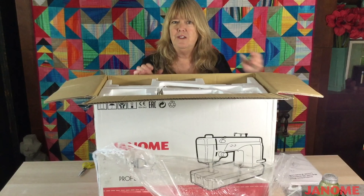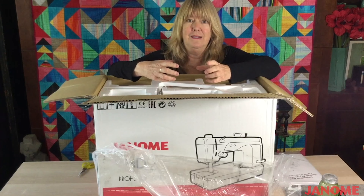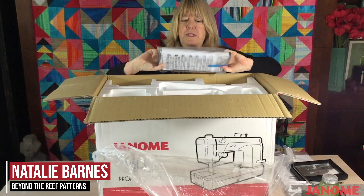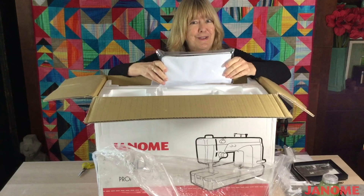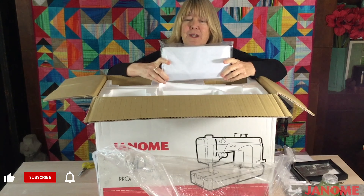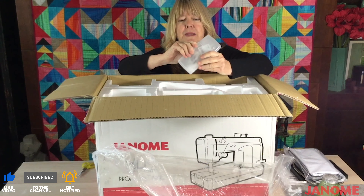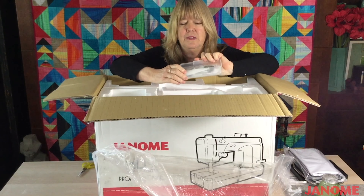I suggest that you get yourself a little basket that has a top on it, or maybe a tin, a little box — say a wooden box that you've collected — and put everything in one place. There is a dust protector here, and if you don't want to make your own or don't know that you can make your own, since this may be your first machine, this is going to be very helpful. You want to protect your machine from the elements no matter where you store it. You've also got a box with some basic tools and accessories.